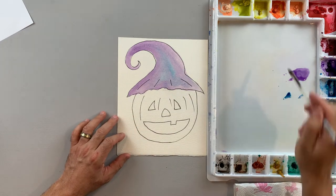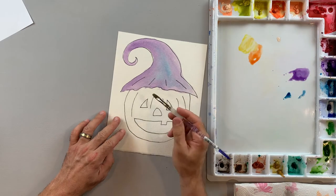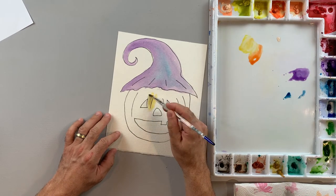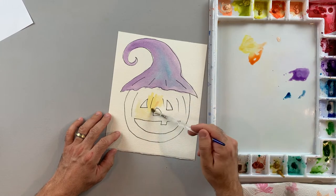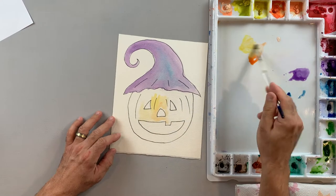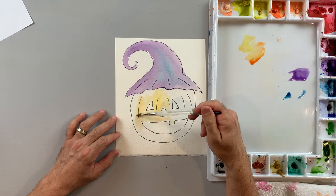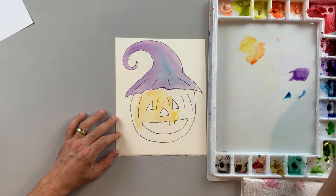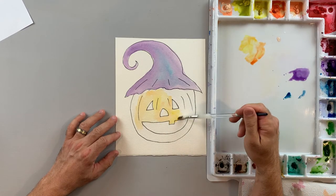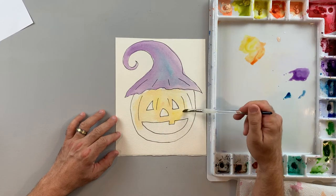Next I want to create the first layer of color on my jack-o-lantern. I'm going to mix a little bit of yellow and orange to get a light color and paint a light wash of this yellowish-orange across my jack-o-lantern. I might leave some areas of white to have a little bit of a highlight or reflection of light. I'll keep most of my light colors in the middle and paint the edges darker to give it more of a 3D look.